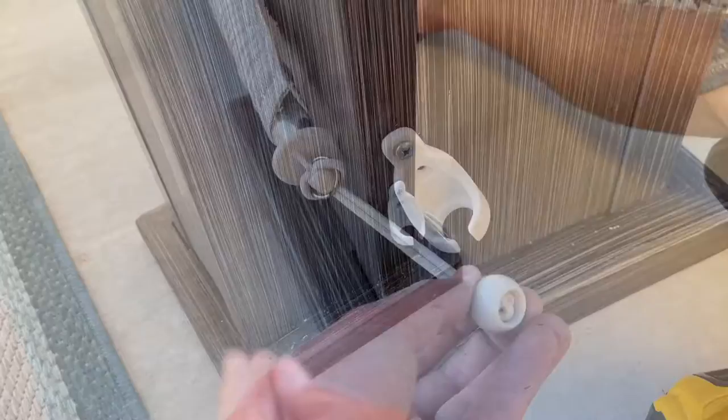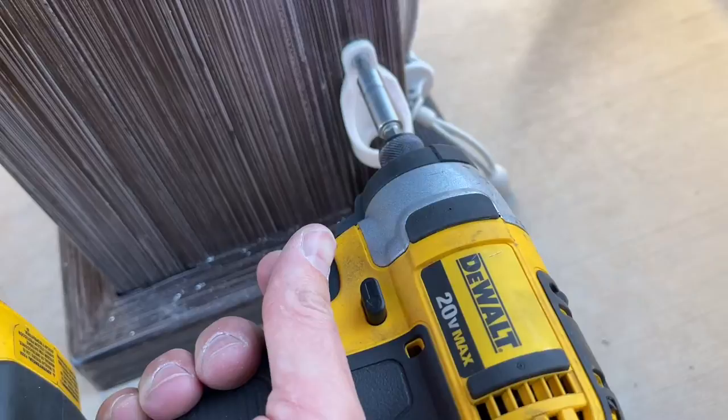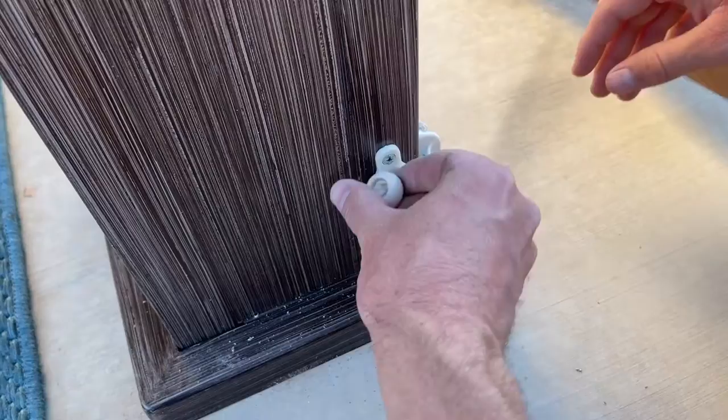Next we have the anchor — this is to hold the bottom part down. All we did was screw these in about an inch or two off the ground, that way we can still fit the ball end in.